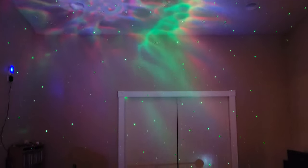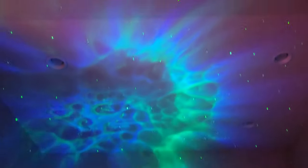Yeah, that is cool. Wow, I mean it really really lights up the whole room.